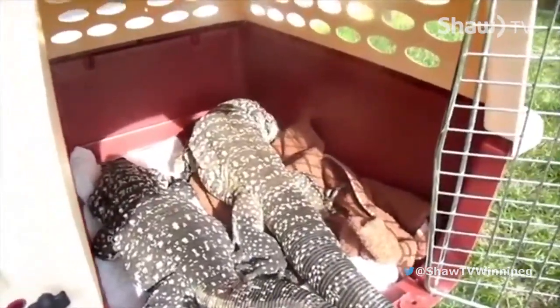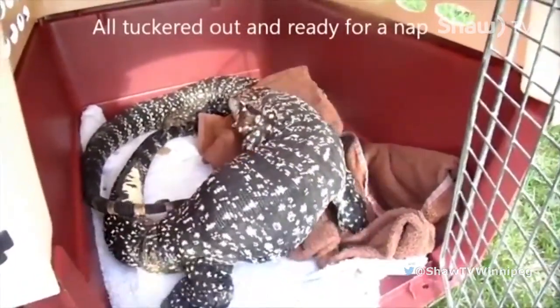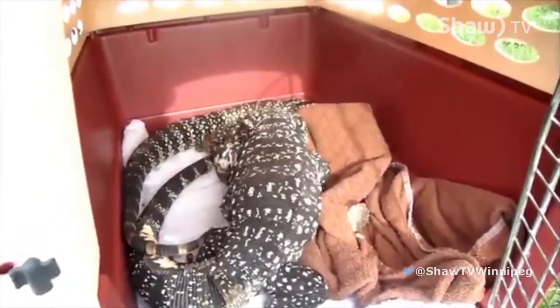The other guy is still with us — Cletus, the brother, is still doing pretty well. We had another one surrendered to us named Grizz. Grizz and Houdini are actually two of the ones we have at our facility now that people can come visit.